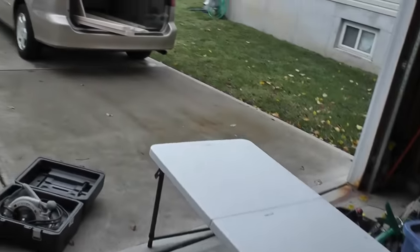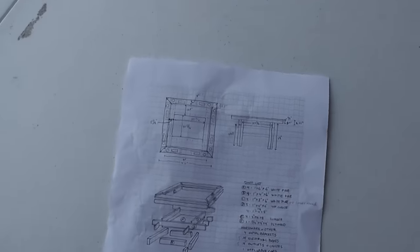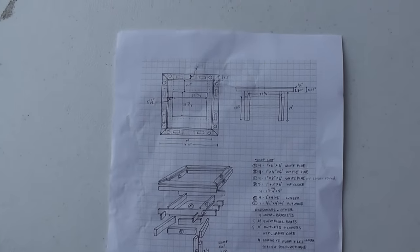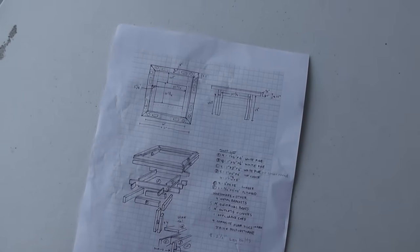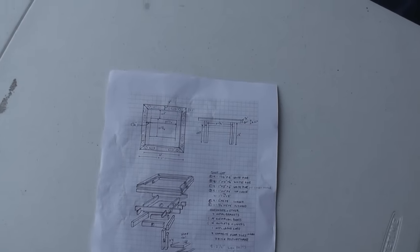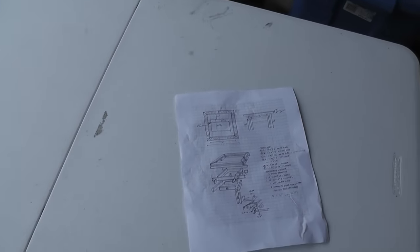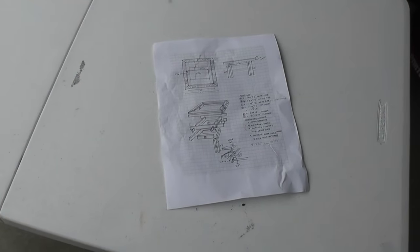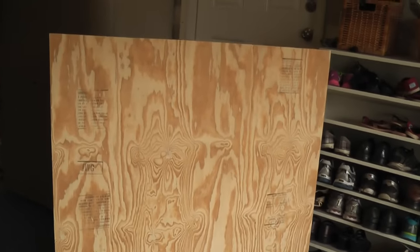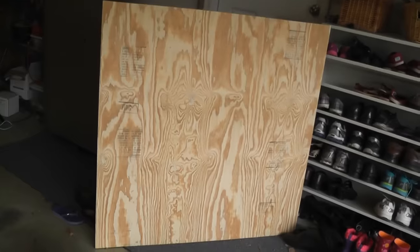I went to Lowe's and bought all my wood. One adjustment I needed to make is that the plywood is actually a quarter inch smaller both length and width — that's the standard cut for four-foot by four-foot. If you want exact four-foot measurements you'll need a whole eight-by-four sheet. This sheet was about $20 — not the greatest grade but since I'm covering the tabletop anyway the finish didn't matter.